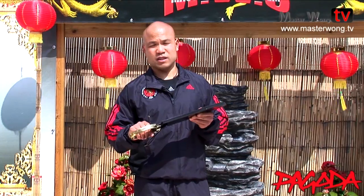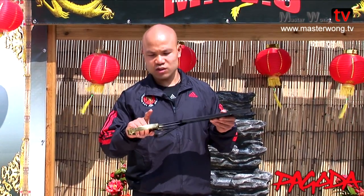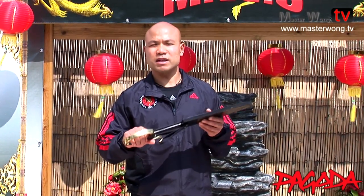They do many different products. On the Wing Chun side especially - Wooden Dummy, knives, all the different knives. This is one of them, the Butterfly knife, and also the 6 and a half point pole.